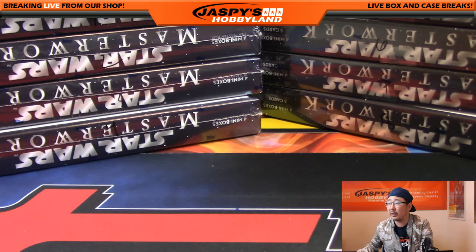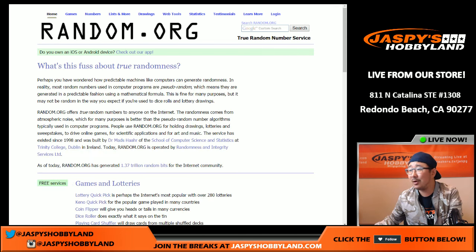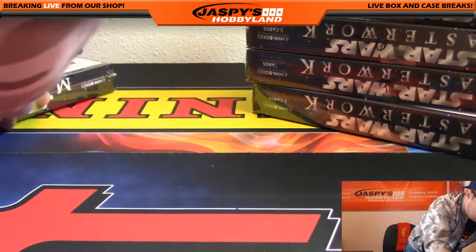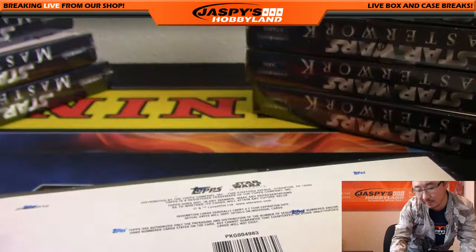Let's go to ram.org really quick and do a quick randomizer. 1, 2, 3, 4, 5, 6, 7, and 8. Actually, you know what's easier? We're going to generate a number instead. So 1 through 8, we're going to generate a random number, and that'll be box 3 right here. You can see on the right-hand side of your screen. It's a lot easier than rolling the dice. I marked this box 3 right here.